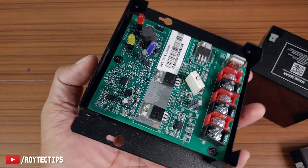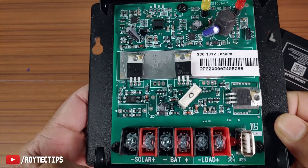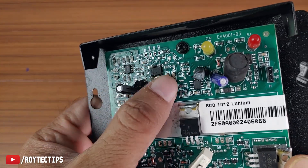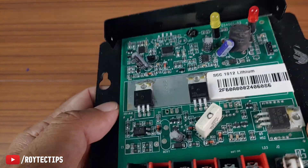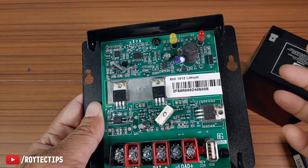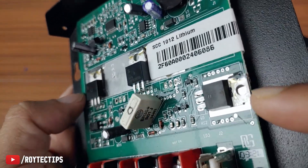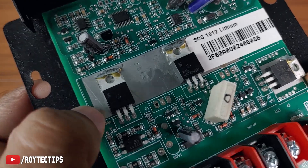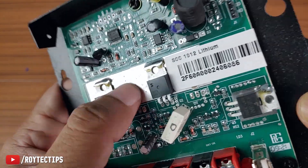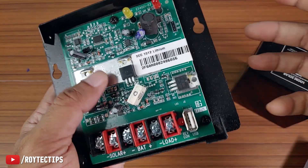Here is the inside of the charge controller. We have one, two, three MOSFETs and some ICs. This is a PWM-based charge controller, not an MPPT-based one — MPPT charge controllers are much more expensive. All these MOSFETs are soldered onto the board on a thin metal plate, which is not a good idea because it will generate a lot of heat and this tiny metal plate won't be able to dissipate all of it.